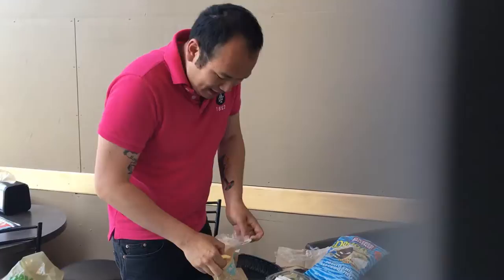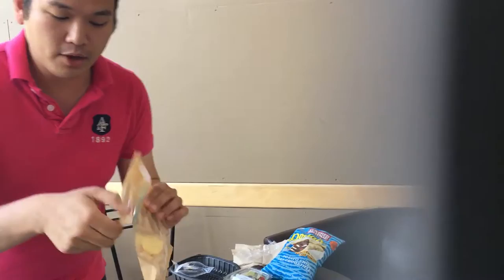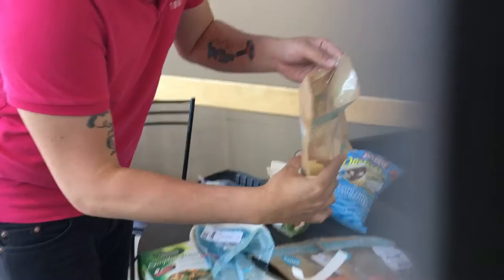You basically take this little slip right here — look at that — seal it, and it goes right into the microwave.